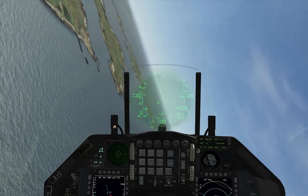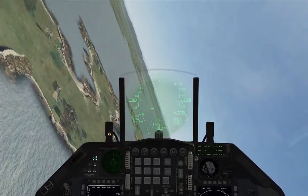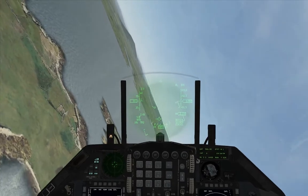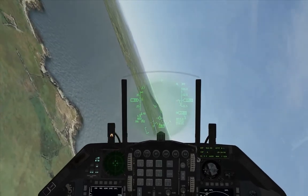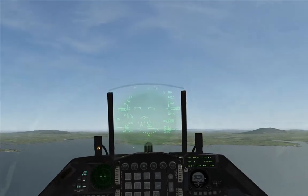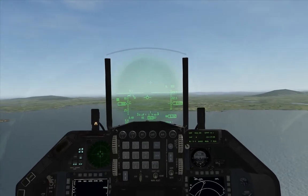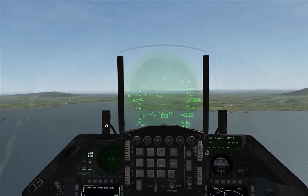We're going to sharply turn around to 060, which is the reciprocal of 240. Once we're on that we're going to roll out. Remember what we're doing now — we're 40 degrees offset from the 020; that's the difference between 020 and 060.